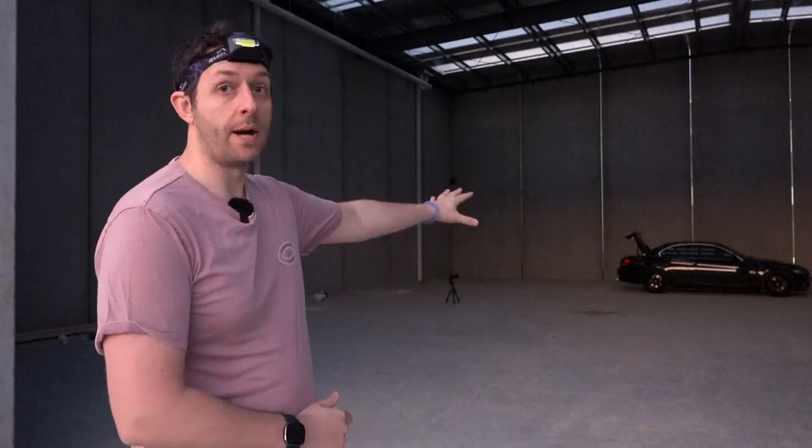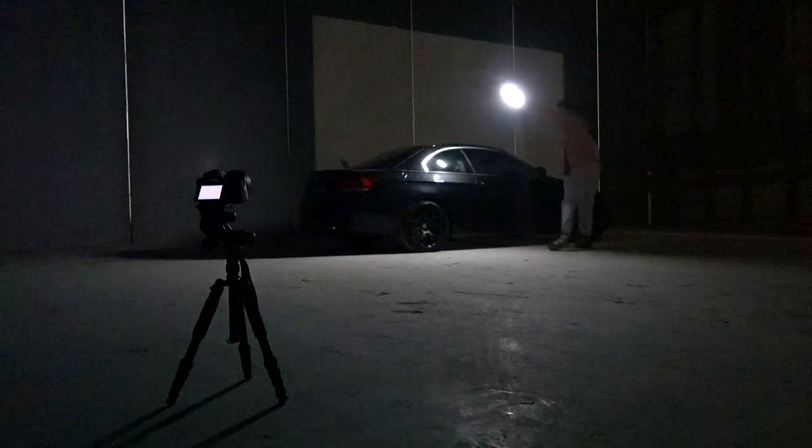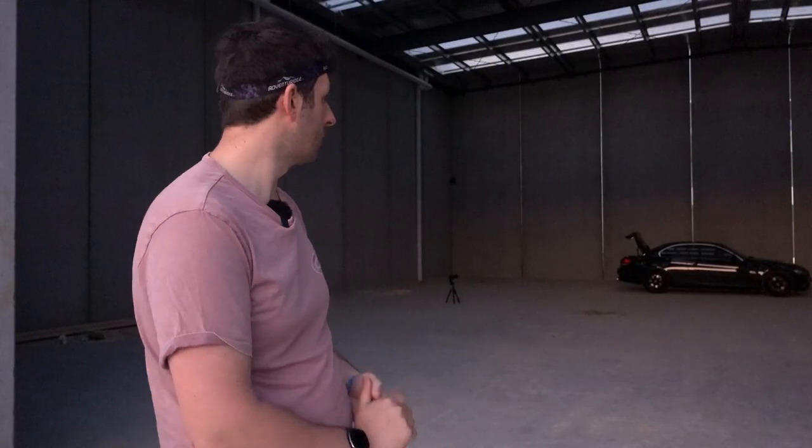What light painting consists of is basically a long shutter speed, so I'm going to aim for maybe five to ten second shutter speeds. During that time I'm just going to be using my torch and an LED strip, painting the car, which I'll go through in more detail as we do it. We've got the composition dialed and we're ready to go, so once it's dark enough I'll get started.